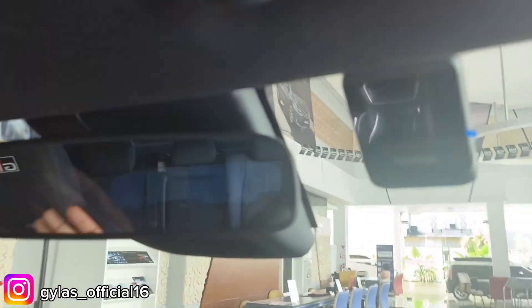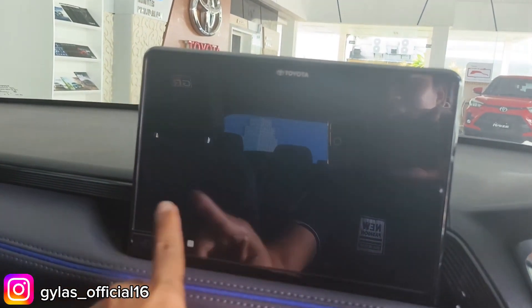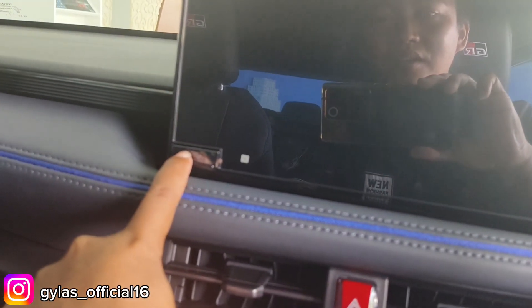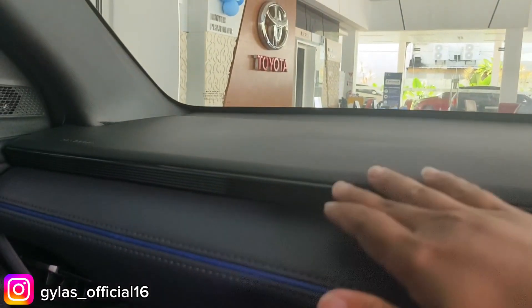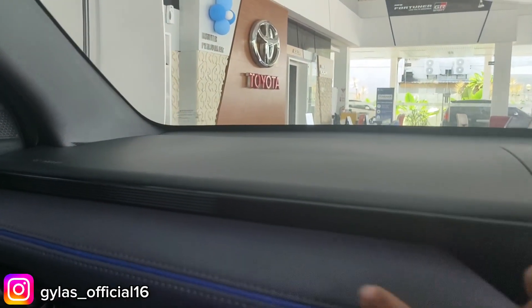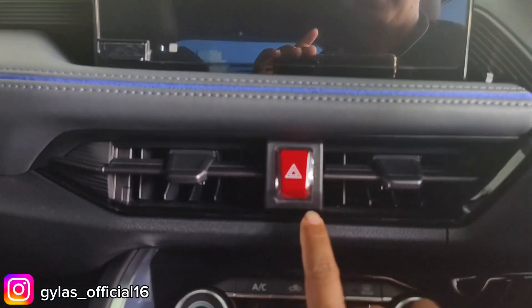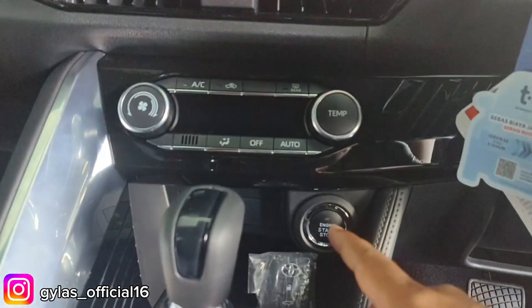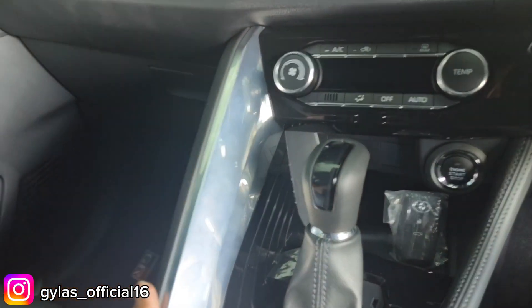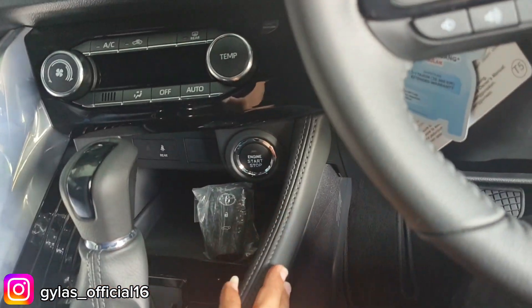Head unit berukuran sekitar 9 inci, sudah ada port USB. Ada ornamen black glossy. Bagian bawahnya hard plastik, bagian atas sudah soft touch dengan ornamen biru. Kisi-kisi AC tengah seperti ini. Ada tombol hazard dan pengaturan AC sudah elektrik putar. Ada start stop engine di bagian cockpit tengah dengan chrome, namun sebagian masih hard plastik.